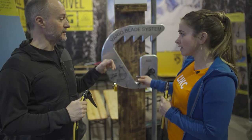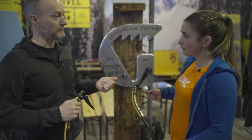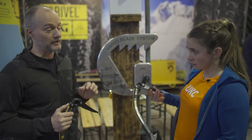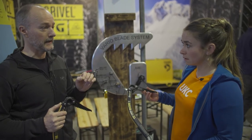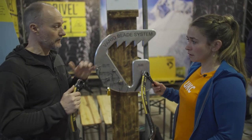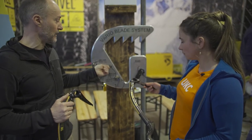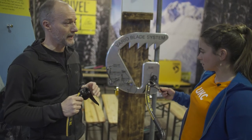The Vario system can be retrofitted to all of the machines — so the Light Machine, the North Machine, the Tech Machine at the moment. There'll be four blades: this standard one, a cascade blade which is a bit thinner, a mixed blade which is a bit thicker, and then a dedicated dry tooling blade which has a different profile. So you can mix and match the blades depending on what you're doing. This is a big move forward for us, just to reduce the weight and make these things much more practical.